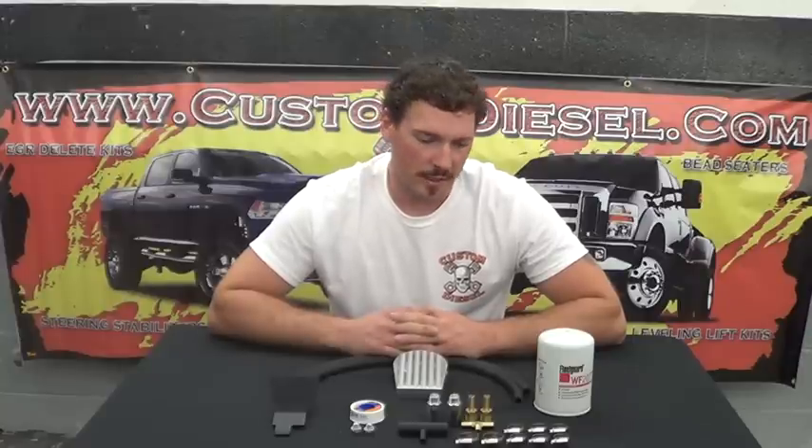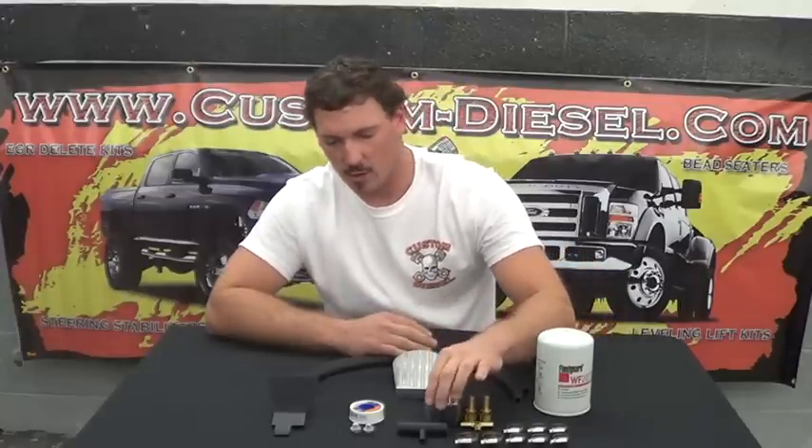What this kit is going to do is filter a portion of your coolant as it circulates through your system. It's going to remove the sand, any sludge particles that form from your coolant separating, or any loose foreign debris that's in the system.